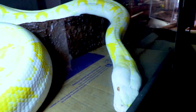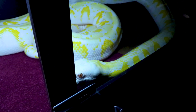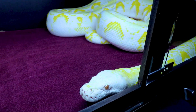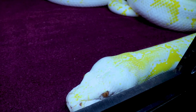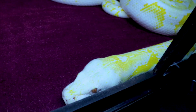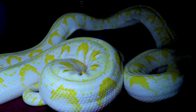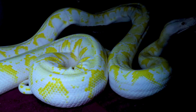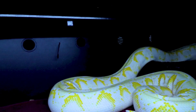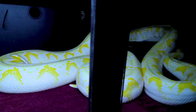I definitely need to get a bigger enclosure. If your reticulated python starts really pushing on the glass a lot, you know something's wrong — it could be a dirty environment, too much humidity, or incorrect temperature. I have an infrared heat panel on top set at 78 degrees, and a heat pad underneath creating a hot spot at 88 degrees, with a cool end on the other side.